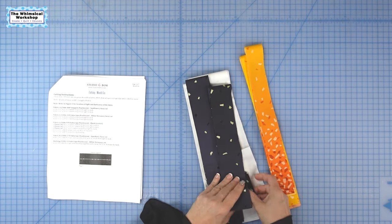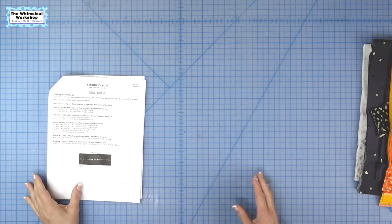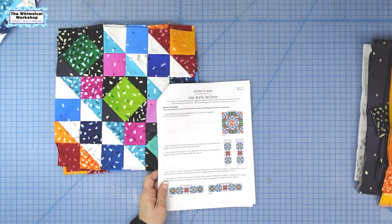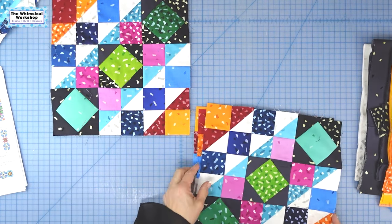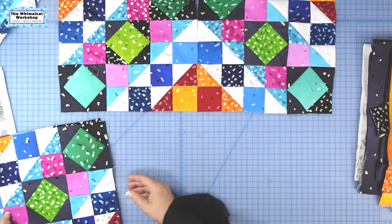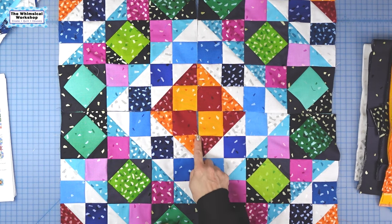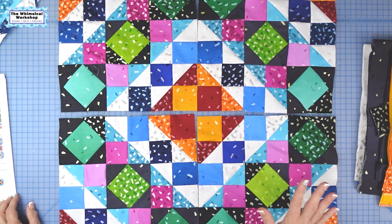All right, we have all of our pieces cut — and don't forget to cut the four little two-and-a-half-inch squares. That's something I would easily miss. So we've got all our borders, we've got all our blocks, and now we're ready to put this together. First things first, we're gonna grab our block ones and sew them in a two-by-two matrix. Make sure there's a red square in one corner and a yellow square here, creating a four-patch in the center. I'll press those seams open because of all the bulk.